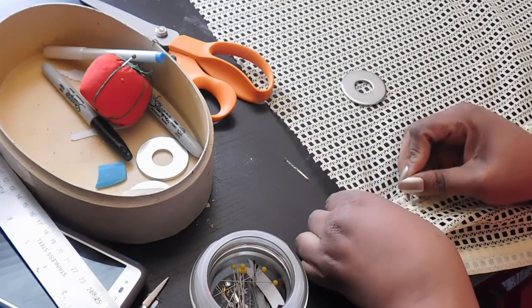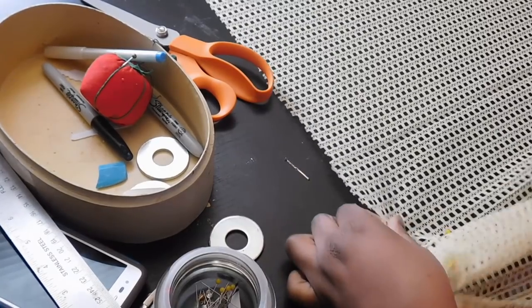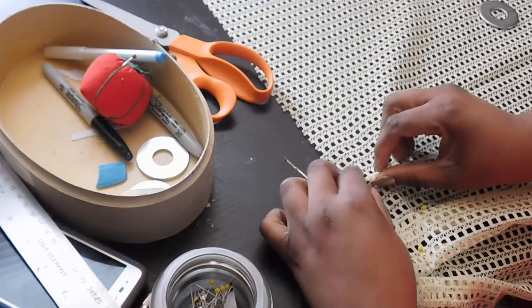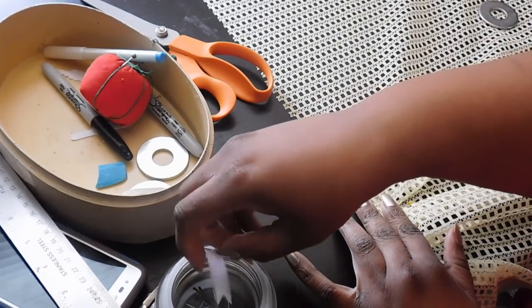Grab fabric, pull it towards you, pin. Grab fabric, pull away from you, pin. By the second pleat, by the second time you do this, you should be able to see your pleats form.